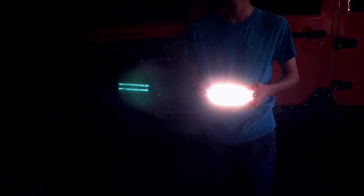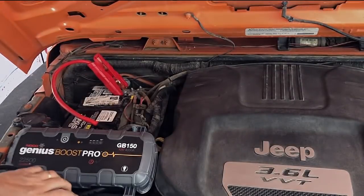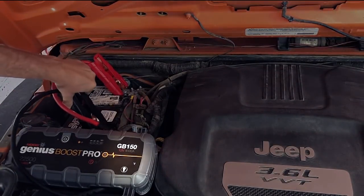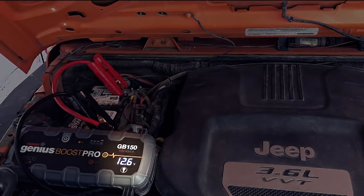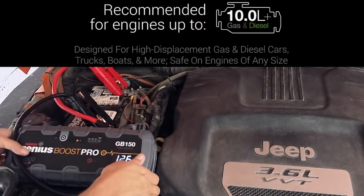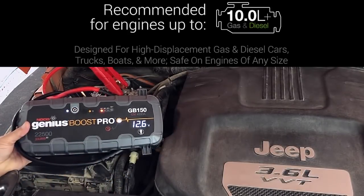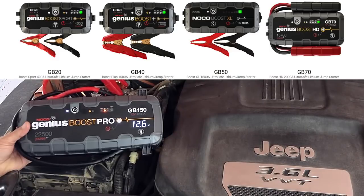The GB150 has several different features. It's got a super bright 500-lumen LED. It's got a voltmeter right on the front so when you connect it to the battery you'll know how dead it is. The GB150 is good for engines up to about 10 liters, so this is for larger engines like trucks or Jeeps. The smaller models don't have as much power and for a larger engine may not work as well or you may not get as many cranks. That's why I got the GB150 — it's made for larger engines.